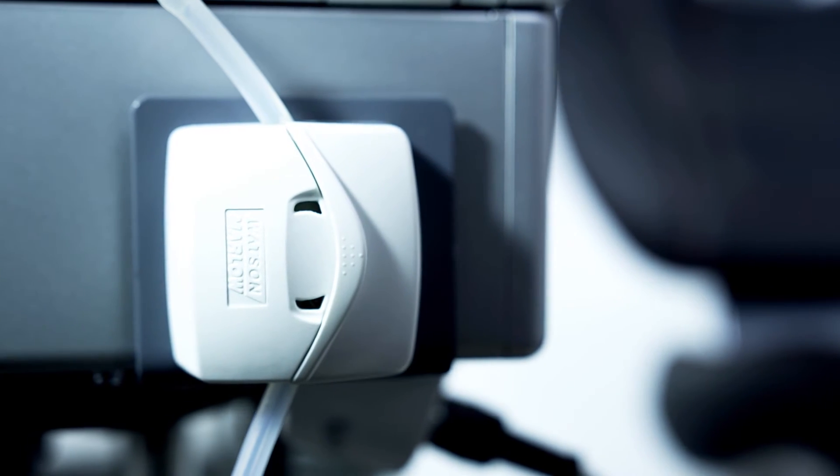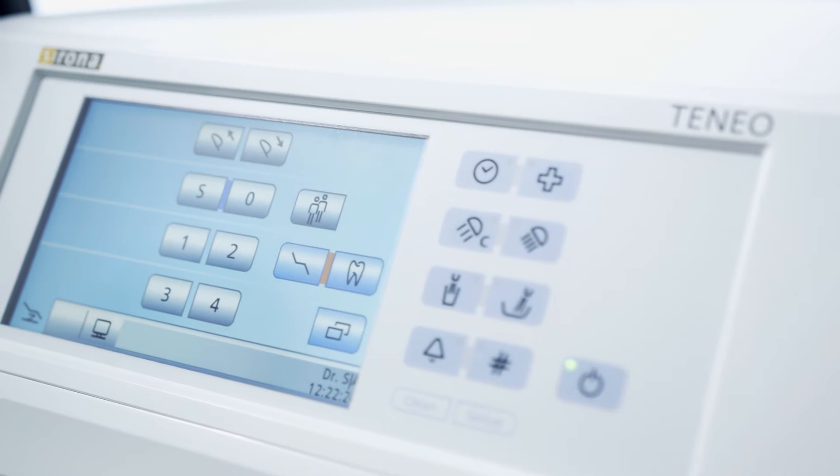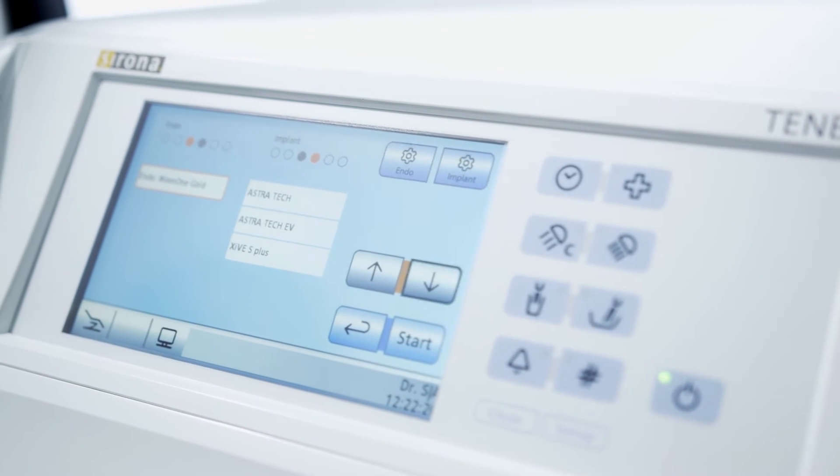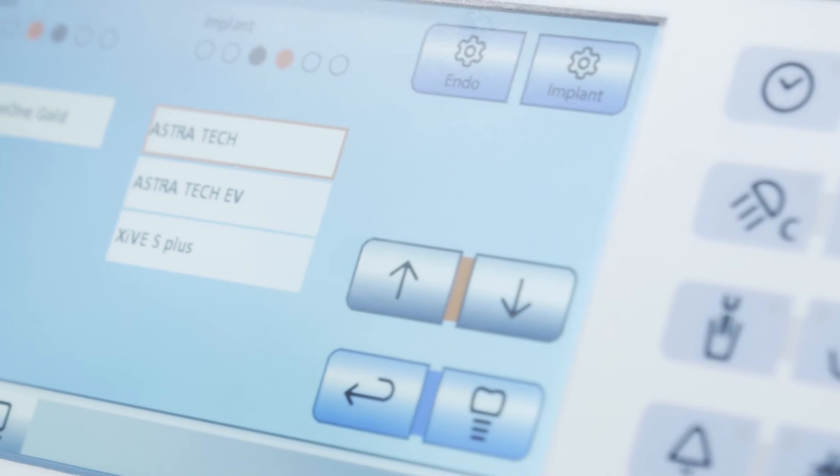A major difference between a tabletop device and Toneo's integrated implantology is the need for far less equipment in the surgery. Integration of the implant function has simplified our workflow considerably, as we can use a foot switch to conduct all functions during an implant procedure.